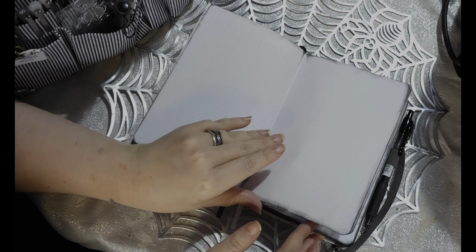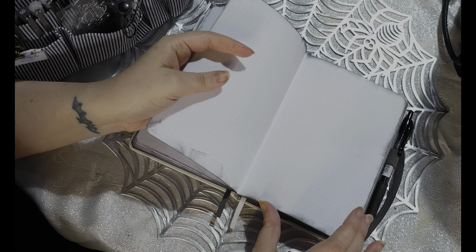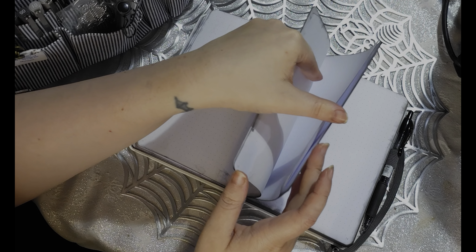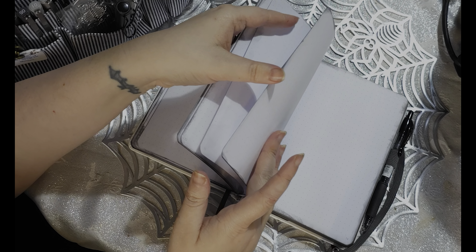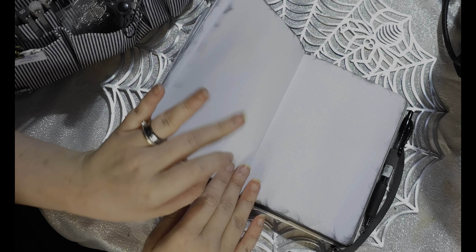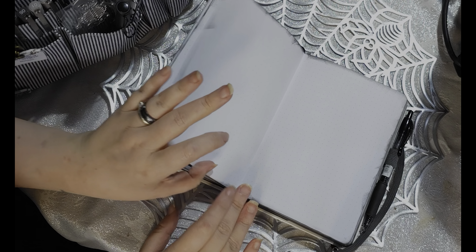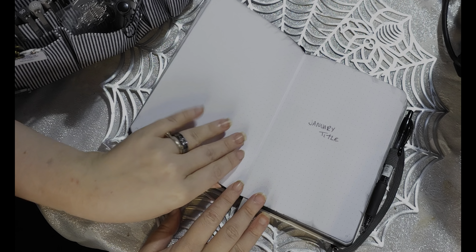Then I left a whole bunch of blanks because I wanted to do some trackers, a year at a glance, some photos, and some memory stuff. I just kind of left a whole chunk of blank so that we could add stuff. I didn't realize I left so much blank — a lot of blank, way more than I thought I'd done.